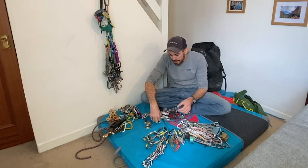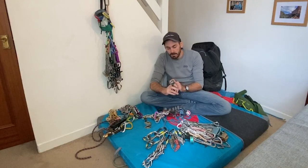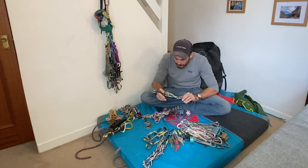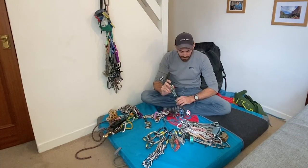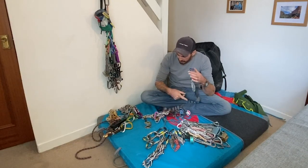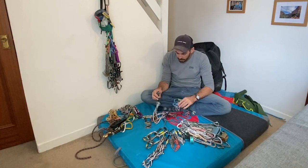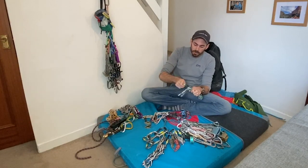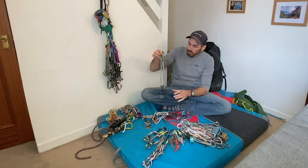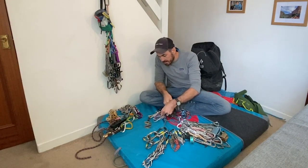I'd carry cams on any route I'm doing regardless of the grade. They're expensive - something like £65 for a single one, though you get a bit cheaper if you buy packs of three. A set of cams from about the silver to the blue - so zero, that's a size 5 in DMM language - each with their own individual snapgate Phantom. The DMM ones have this extendable sling which is really nice because it can save you a quickdraw sometimes. They just work really well.